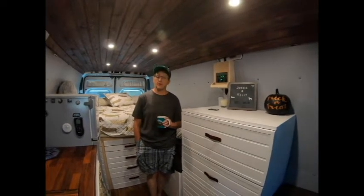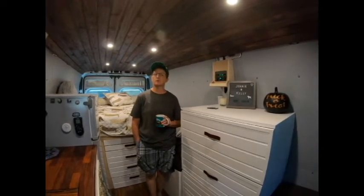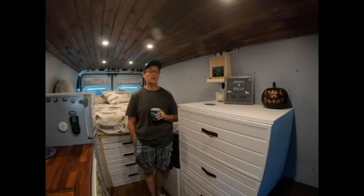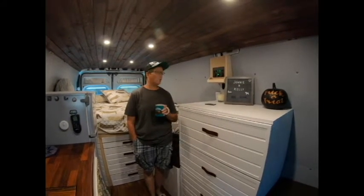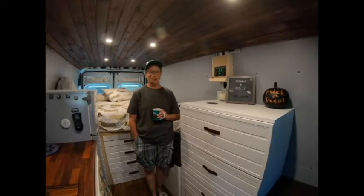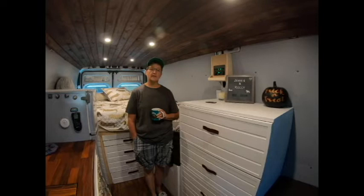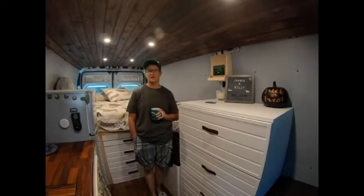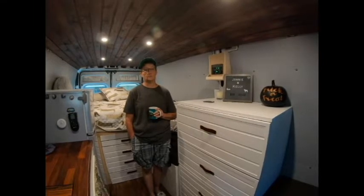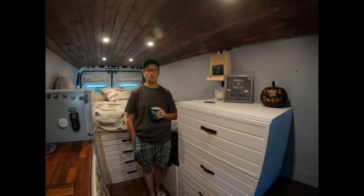Hi, welcome to the channel. If you're a subscriber, thank you. If you have not yet subscribed, please consider doing so — hit the notification bell so you know when I have new videos up. Today we're going to talk about how we're getting by while waiting on our solar generator. We ordered the Blue Eddy and it is in production, but we're patiently waiting and we're going to show you how we're managing.